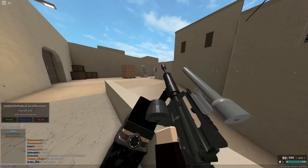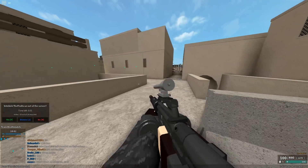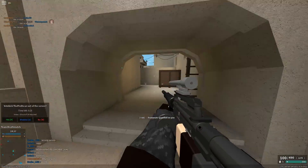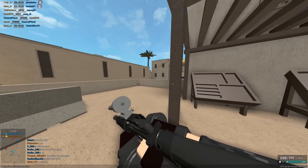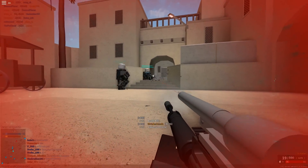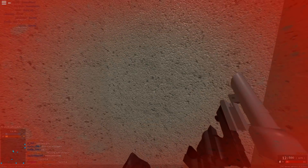Its bullet speed goes from 2200 studs per second to 1700. It has an aim speed modifier of 0.75 and a walk speed modifier of 0.8, which means it multiplies the aim speed by 0.75 and the walk speed by 0.8.